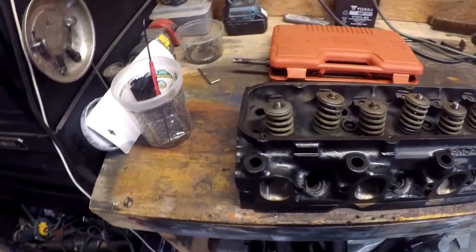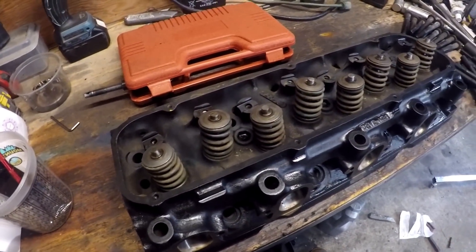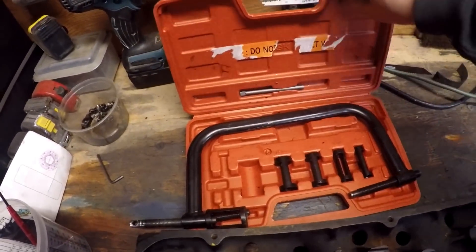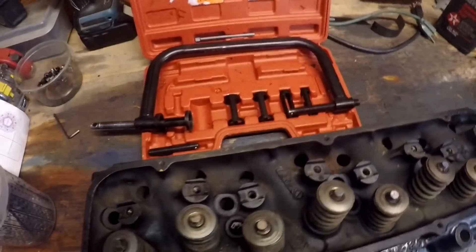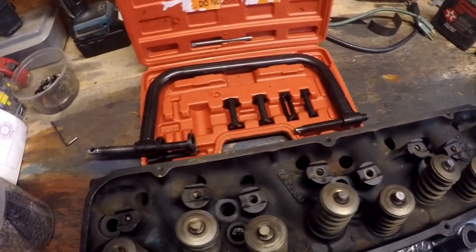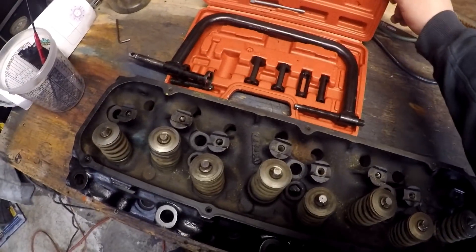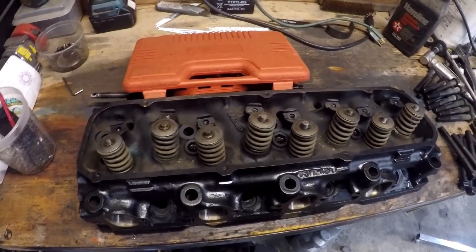I got the rest of the heads all ported out after I poked a hole in that one — got the valves lapped and the rest of the way assembled; went pretty well. One note: I bought this $20 spring compressor off Amazon with really good reviews, but I think it's meant for lighter-duty springs because it bent to the point it won't even fit in its case anymore. I wouldn't recommend it for a project like this — it might work for smaller or lighter valve springs, but not here.